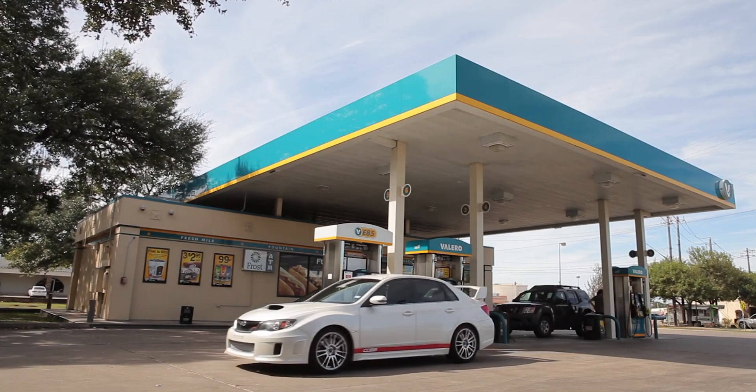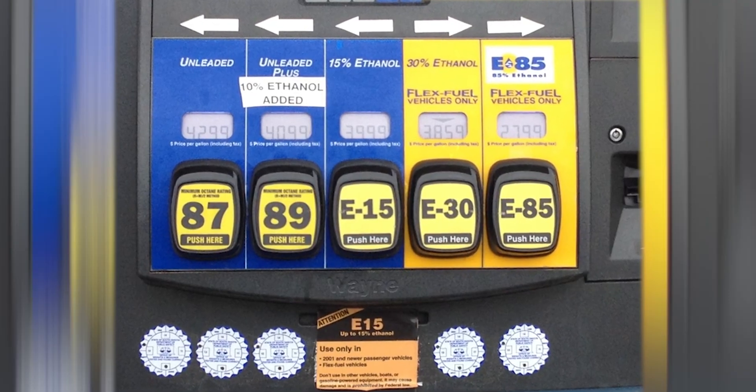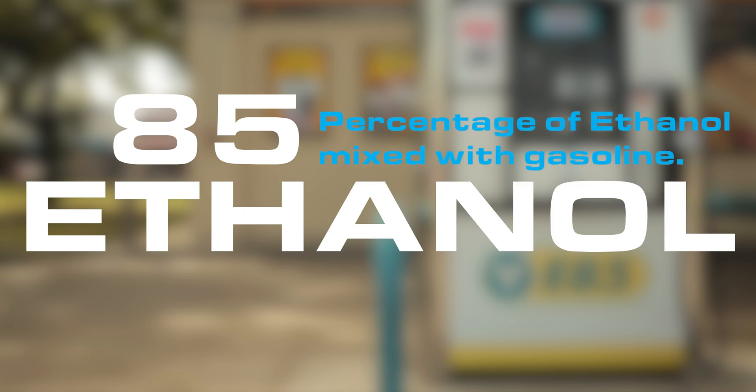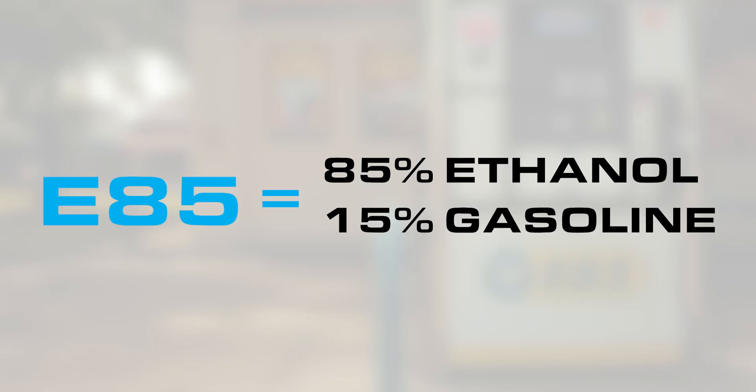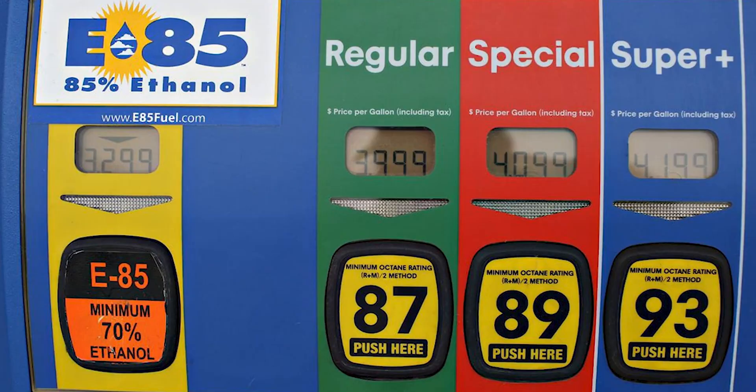It's important to watch because as the ethanol content percentage changes in the fuel running through your car, so will the power that your car makes. When you're at the gas station and you see an E with a number next to it — like E85 or E10 — the E stands for ethanol, and the number represents the percentage of ethanol mixed with gasoline in that particular fuel option. So E85 equals 85% ethanol and 15% gasoline — or at least it might, because legally it doesn't have to be exact.